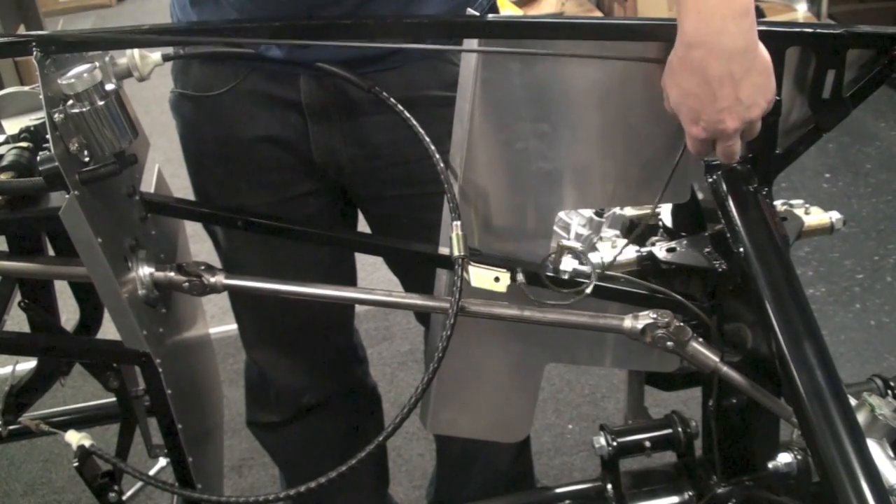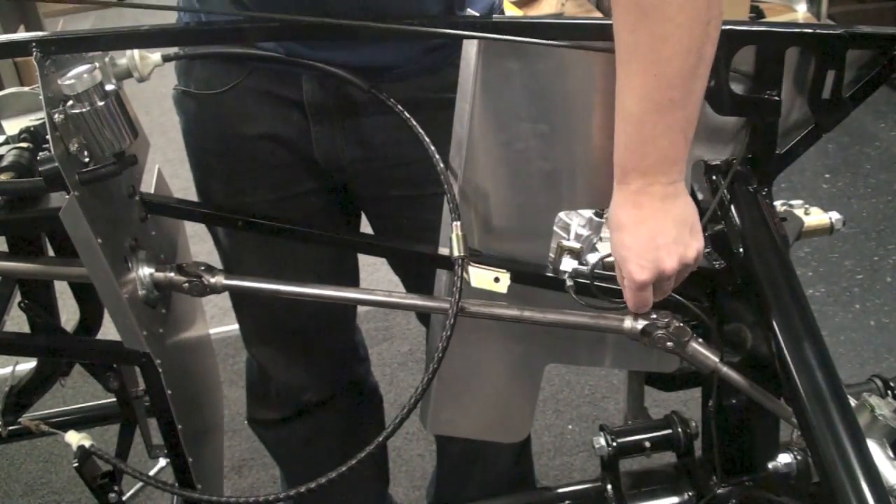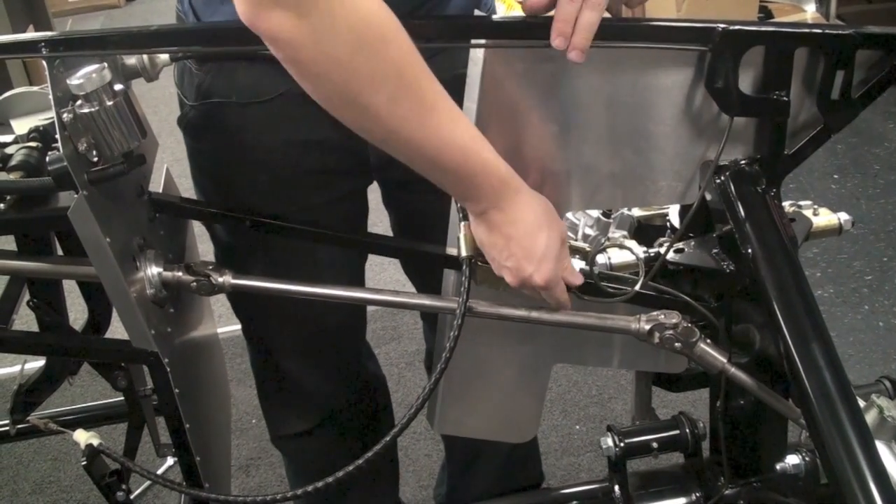Now we're going to need to bend and install the brake line that goes from the master cylinder down to the left front wheel.